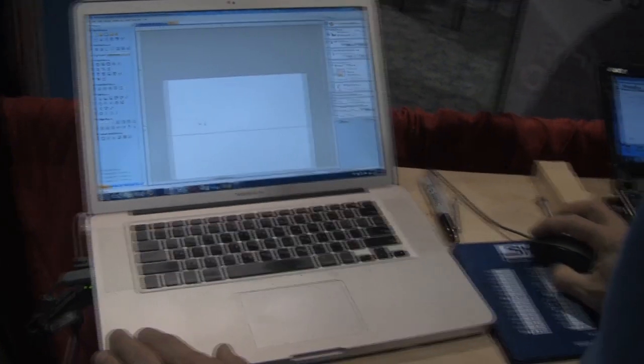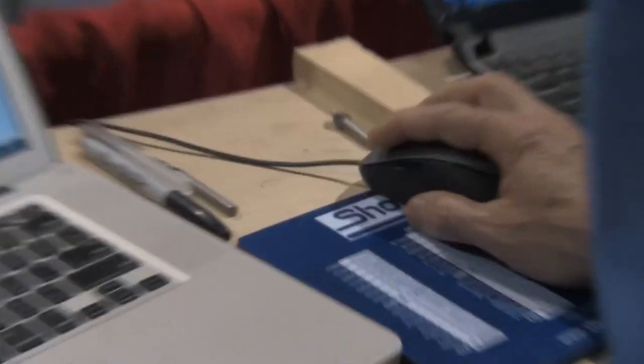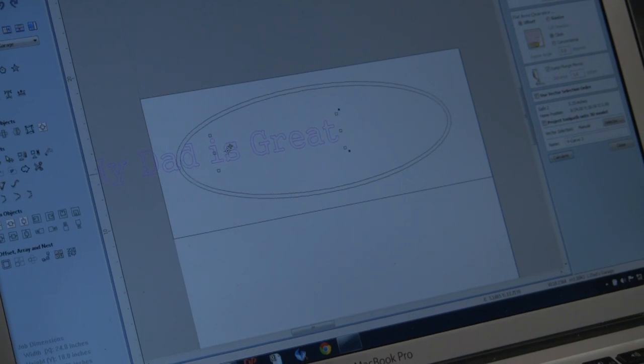Just like any good project, Junior, it starts with a sketch. After the sketch is made, the drawing is scanned into the computer and turned into a CAD file. A CAD file is a computer-aided drawing, and that helps bring that sketch to life. Down here on this computer, we're going to run this file and do a sign that we've designed — a sign we designed for Mike Brinkman.